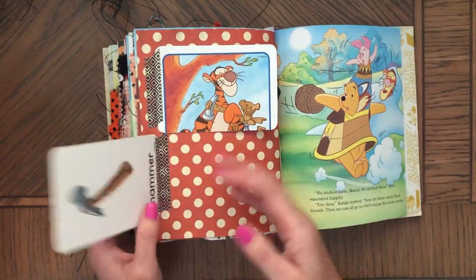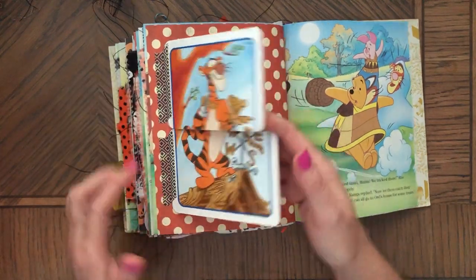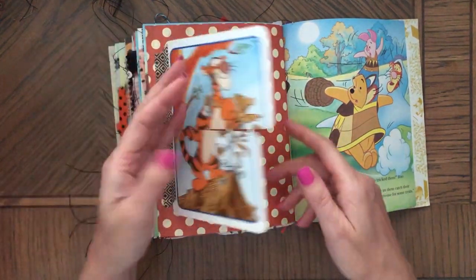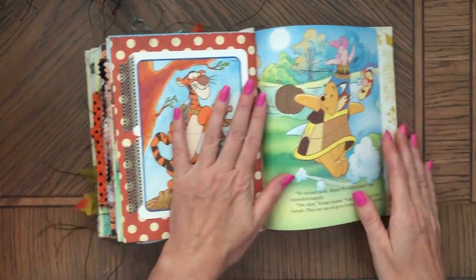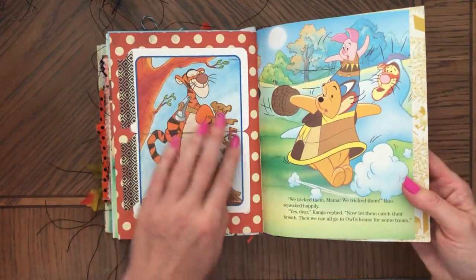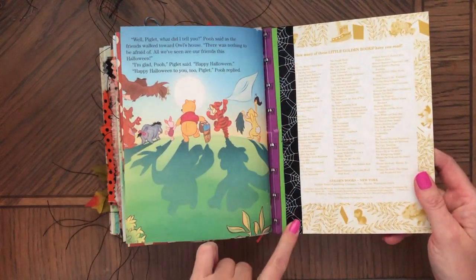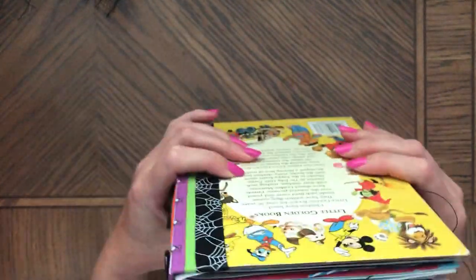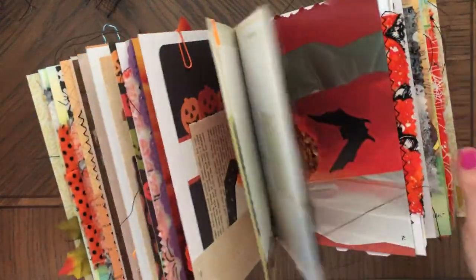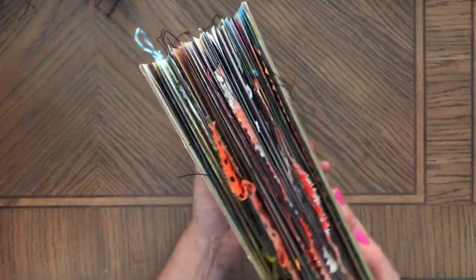A couple of tabs. So you can journal here — you can take these off because they're washi on both sides, so you can move them around and put them somewhere else in the journal. And that's it. The ribbon here, spider web. It's pretty full as you can see, but there's still space to add pictures because then you will be removing certain things and adding things.